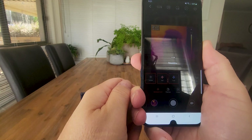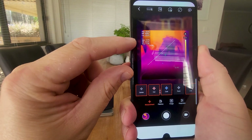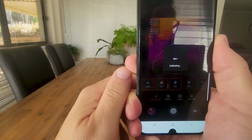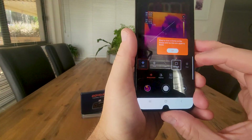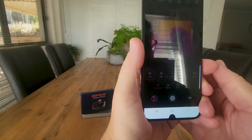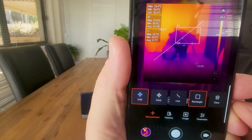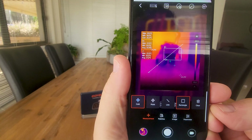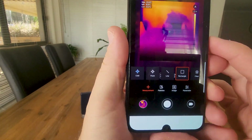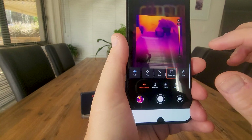You can draw a line and it'll give you the minimum and maximum temperature along that line, as well as the average temperature along it. There are more options like rectangle — you can draw a rectangle in a certain area and it does the same thing: minimum, maximum, and average temperature within that selected block. Hit clear to get rid of all of those. I love the measurement system in here.